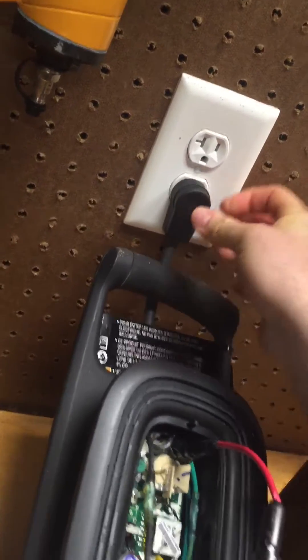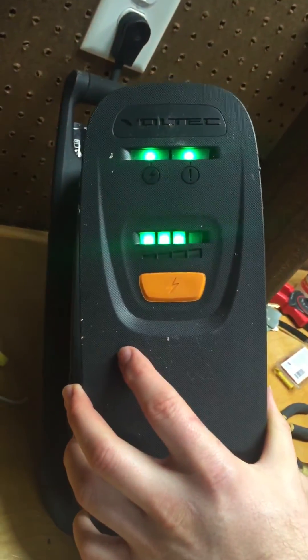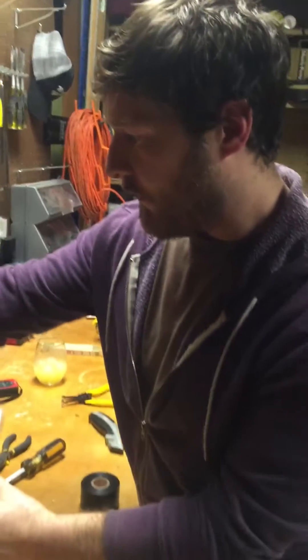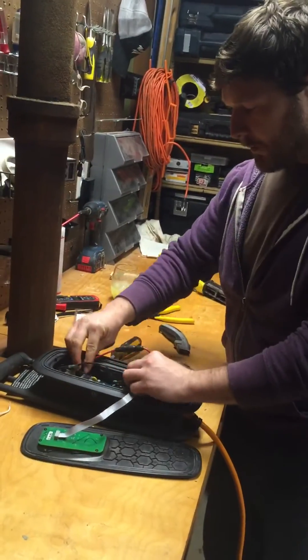I'll just double-check this — plug that ribbon connector back in, plug it in, and she works!